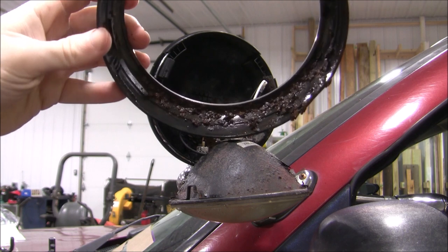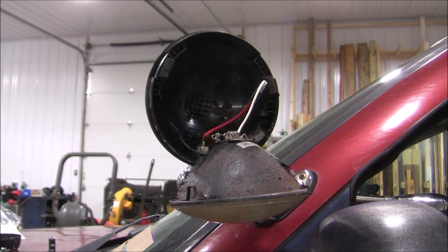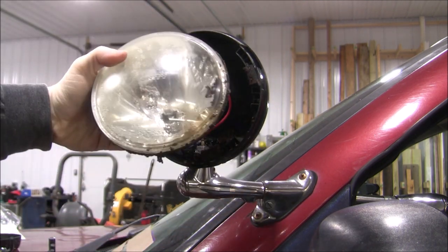We can see now that water slowly rusted away the old steel frame and caused the reflective material to flake off. The new aluminum frame of the LED lamp kit should help prevent any corrosion in the future.